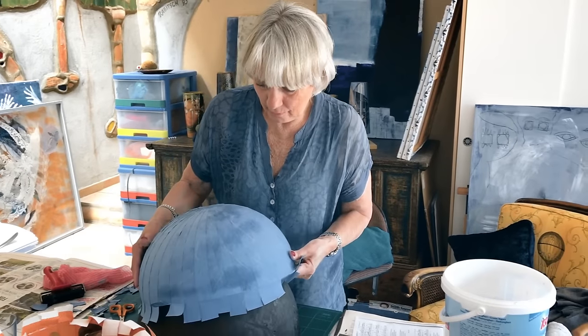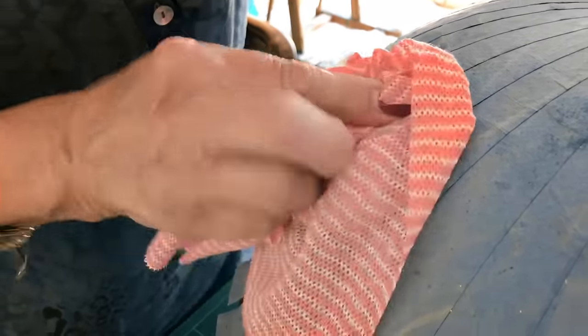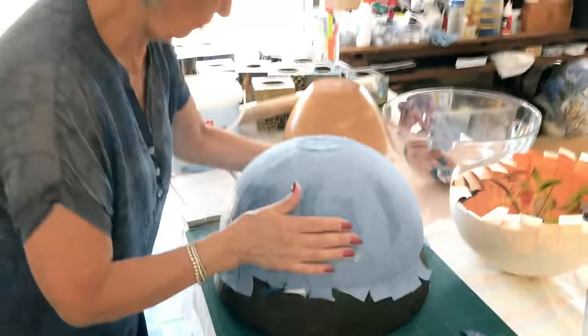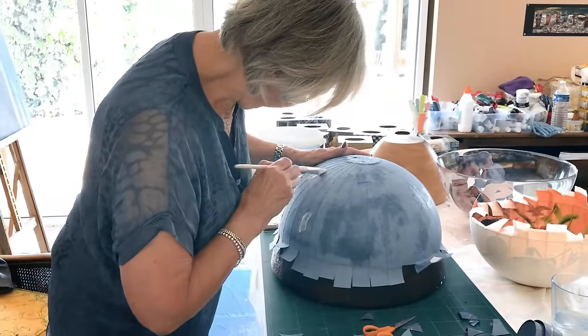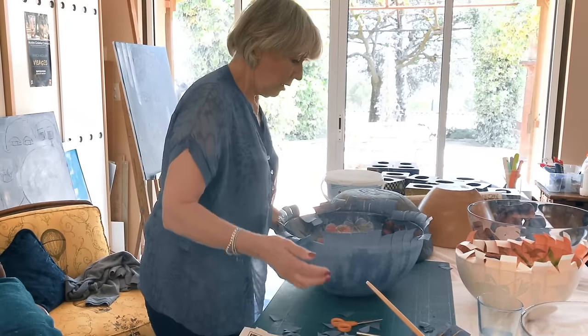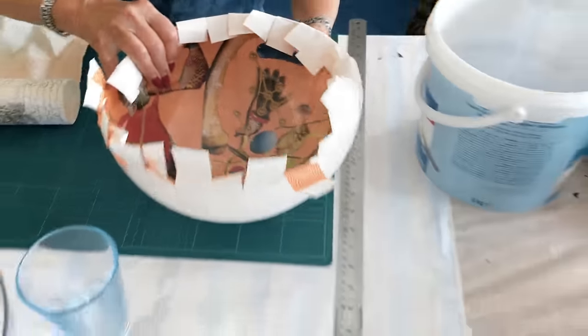Now I'm going to put some glue on because you can see there are some little holes here and I want to make sure that they are covered with some glue as well. It seems to be steady — that's good. So I can leave it to rest now until tomorrow.